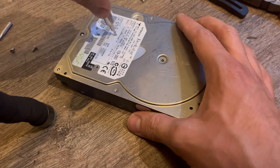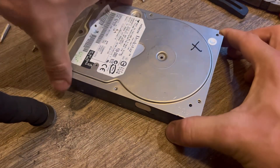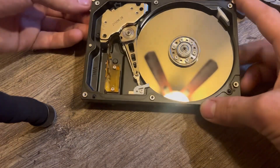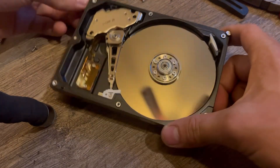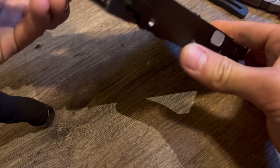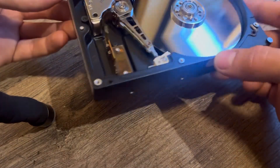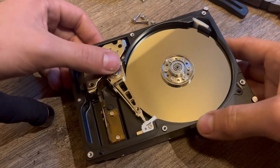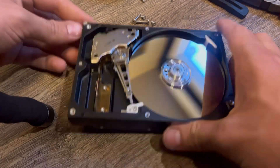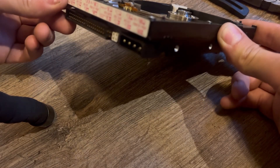After finding and removing the actuator arm screw, it's the moment of truth. This drive's build quality is actually quite good. It has one pretty thick aluminum disc and the actuator arm — they would fit more platters in this chassis, but they made a completely different actuator arm with only two arms on it, one for each head.